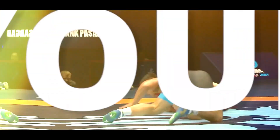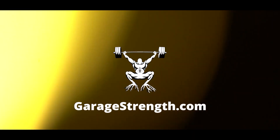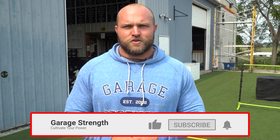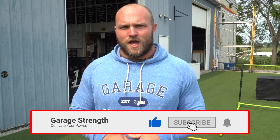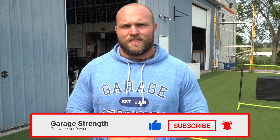I'm going to take you through a workout with an NFL linebacker, and we're going to start right now. What's up everybody? It's Dane Miller from garagetrank.com, and if this is your first time to the channel make sure that you like, subscribe, and ring that notification bell so we can help you become an athletic freak.